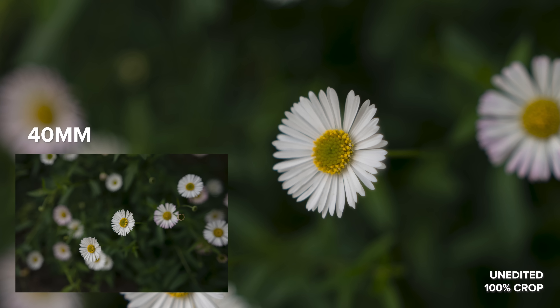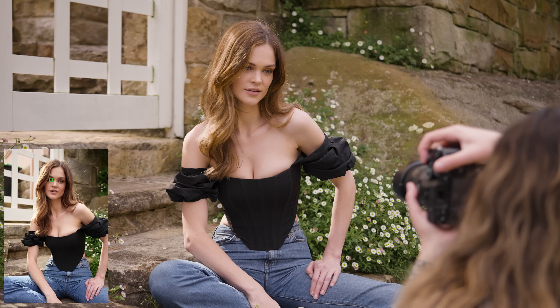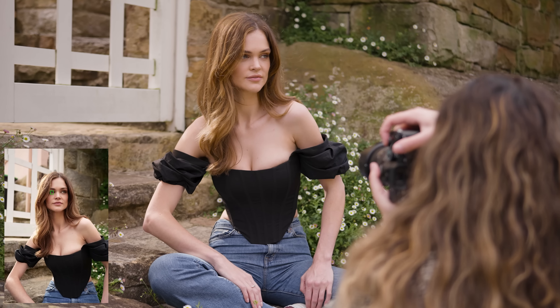Something noteworthy is that you can do macro photography with this lens. At 20mm the close focus distance is 17 centimeters, which gives you a maximum ratio of 1:3.8, and at 40mm the minimum object distance is 29 centimeters, which gives you a maximum ratio of 1:5.1 — so this lens really is extremely versatile.